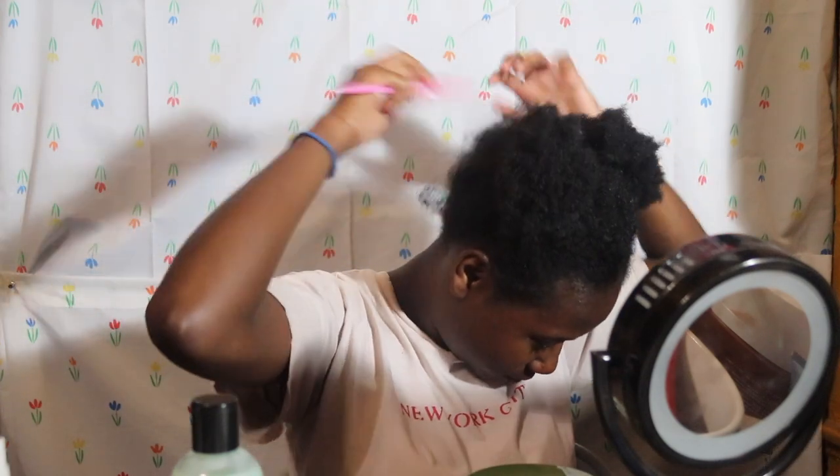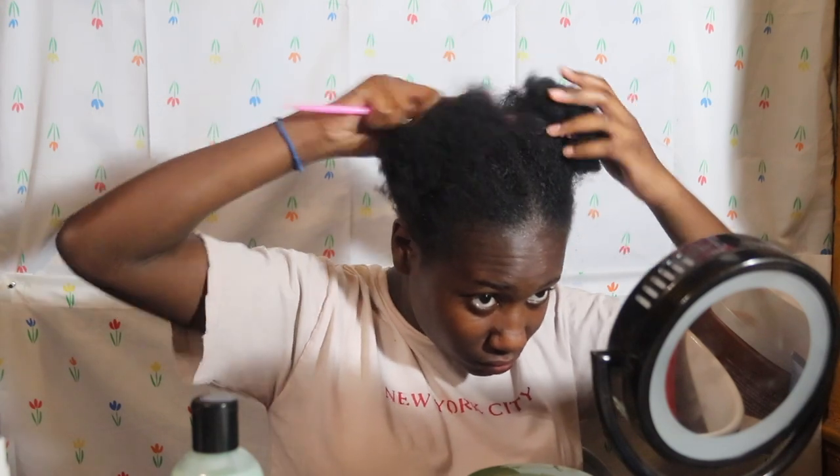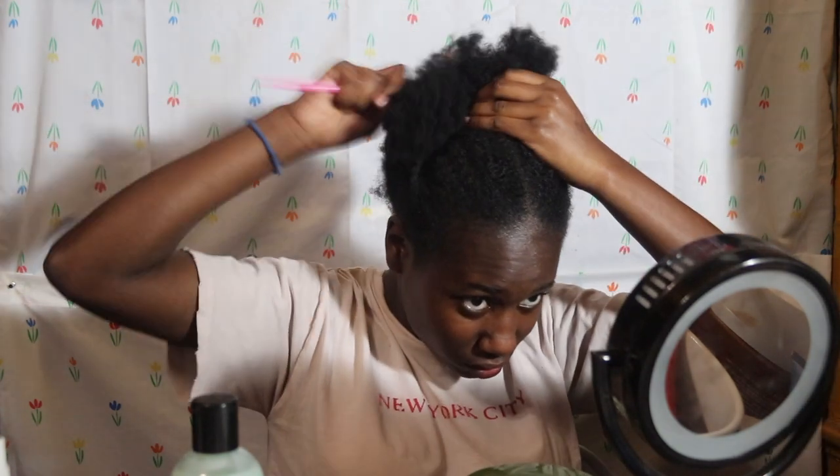My hair is very dry right now. I'm going to try to comb the back just a little bit to try to get rid of the part. I'm not combing to detangle — I'm combing to get rid of the part. It's going to part the back of my hair. It's 10:11 right now while I'm starting this.